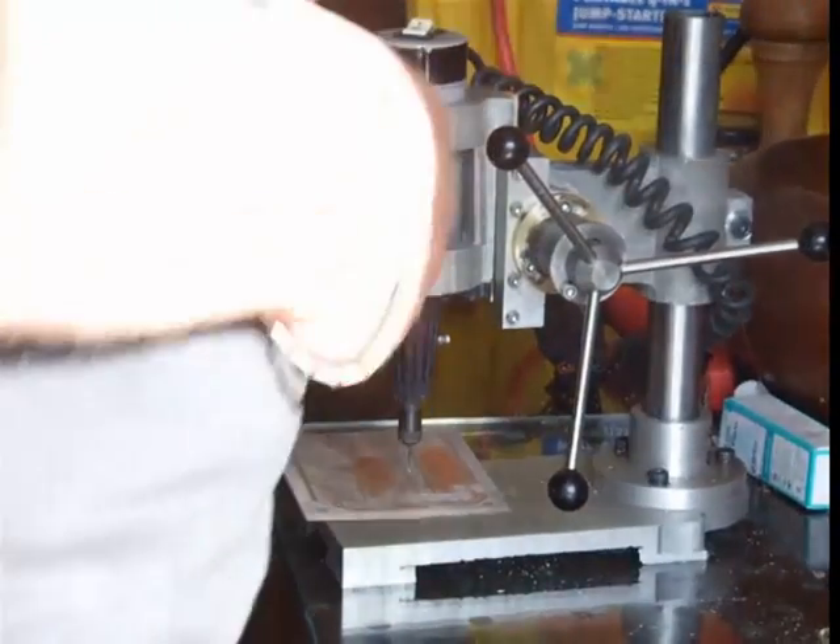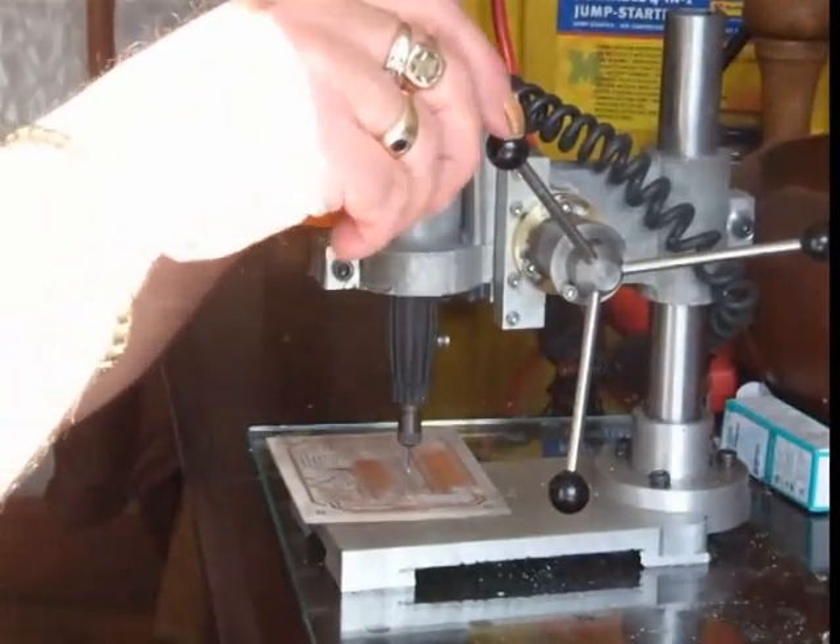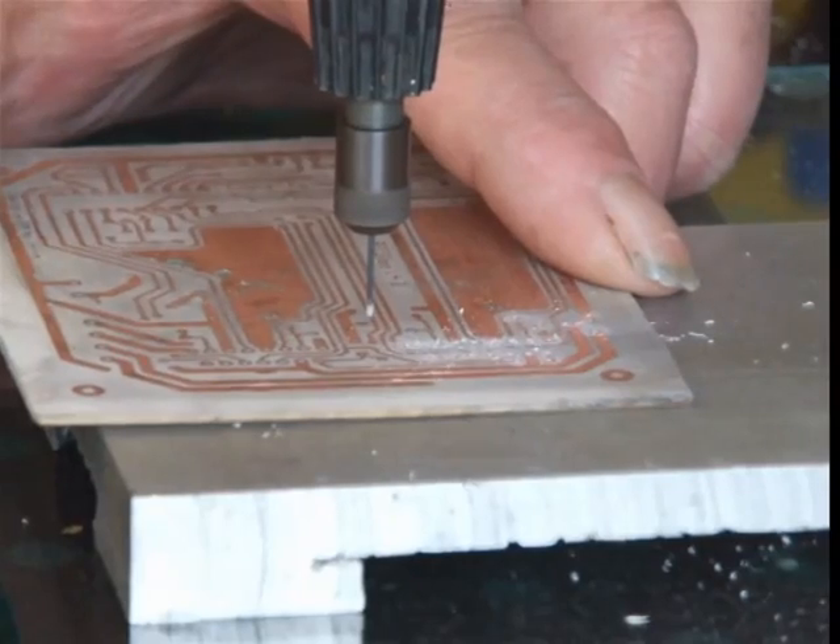Trying the drill for the first time, drilling a printed circuit board. The drill bit is a 0.8mm HSS drill.